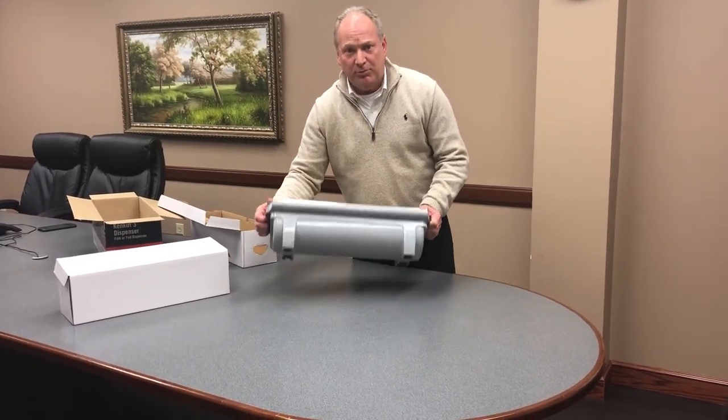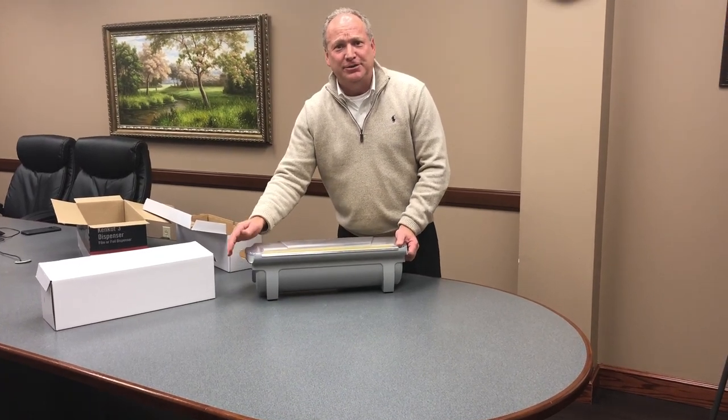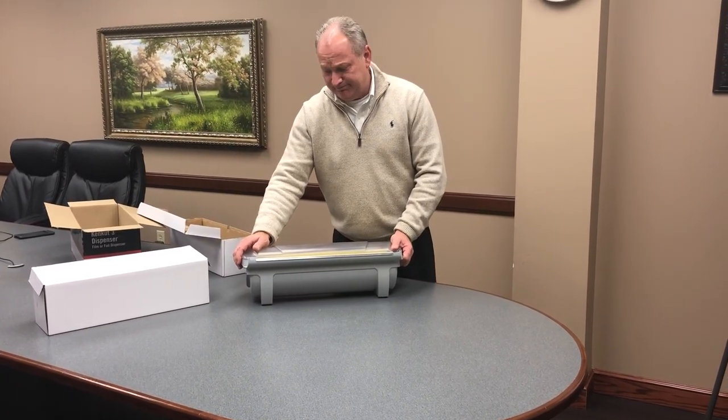Thank you very much, and I hope you get years of good use, and cost and time savings using the Kencut. Thank you.